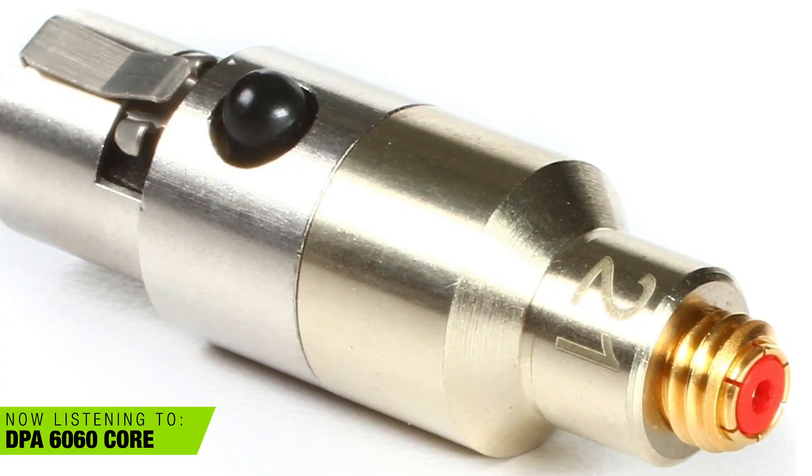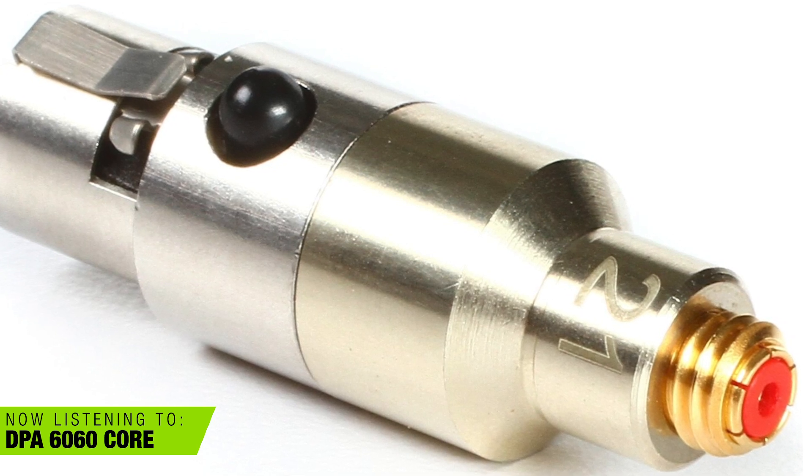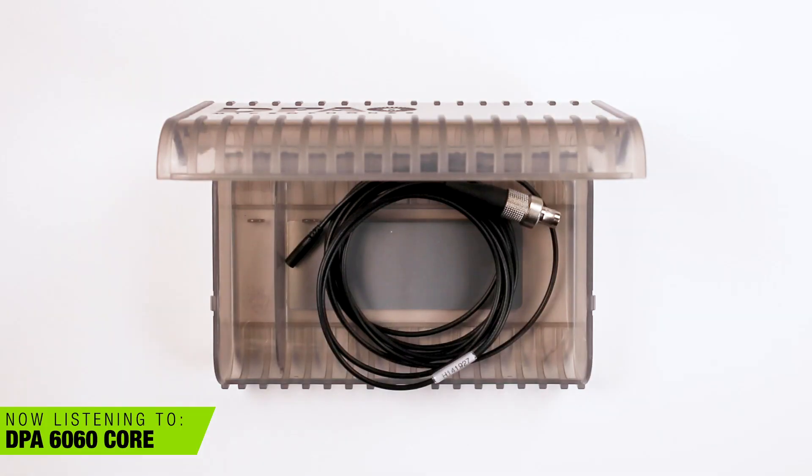The DPA 6060 retails for about $550 USD. It comes stock with a Microdot connector. If you need it terminated to something else like TA4, TA5, or 1/8", you can buy a Microdot adapter from DPA, but they're like $100 each — so you're looking at almost $650 for this mic, which is pretty pricey, but it does sound nice. What I think is interesting is that they don't give you anything with it — there's no tie clip, no wind protection. That stuff would be extra, available a la carte.